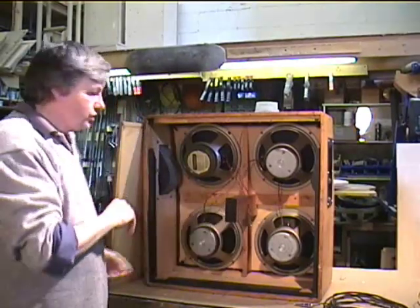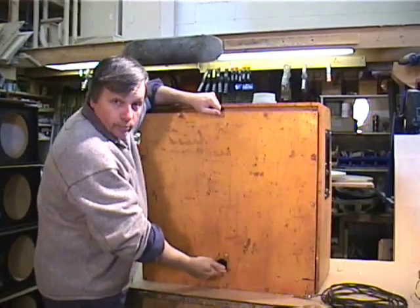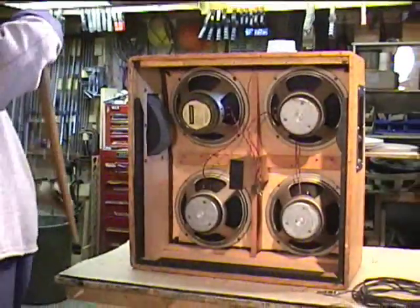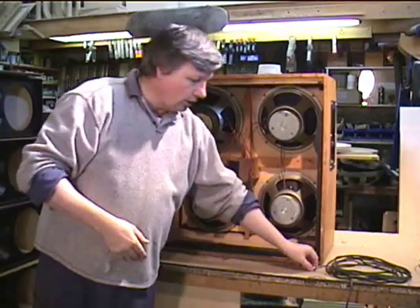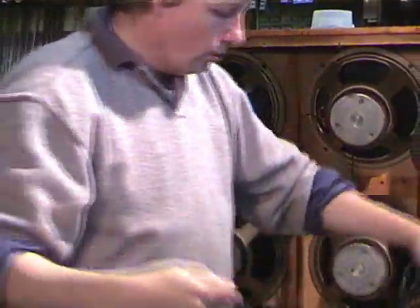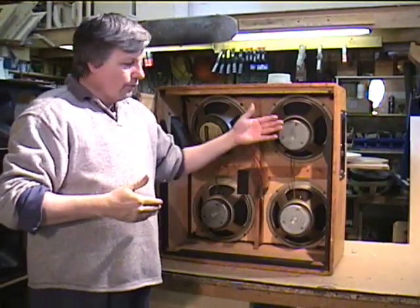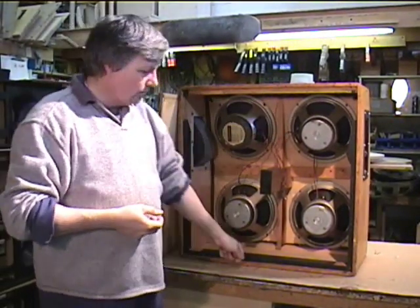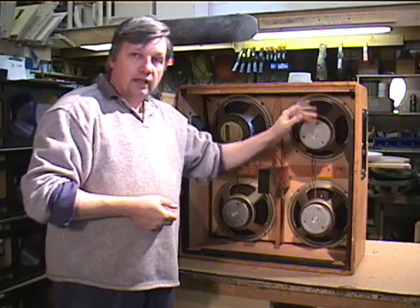Just a bit of a modification that we've done with this. Most of the time Marshall 412s will have the jack at the bottom. What we've done is put it at the top. The reason for that is if someone's walking around the back of a cabinet while it's on the ground, they can kick the jack — it's a quarter-inch jack that gets plugged into the back — so we don't want it to be on the bottom where it can get kicked. If this was even used in a 412 stack, speaker cables are always long enough to easily reach from one cabinet to the other. With the jack up on top, there's less of a chance of it getting knocked around.